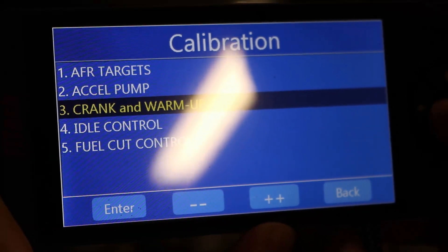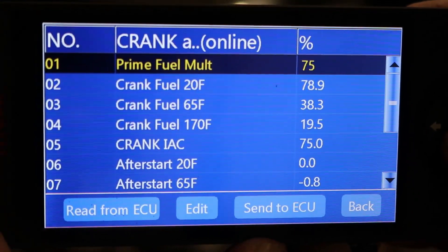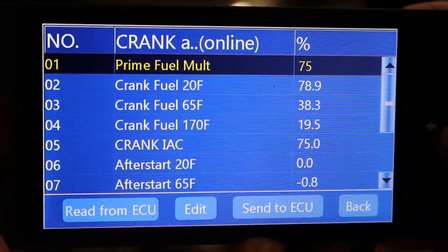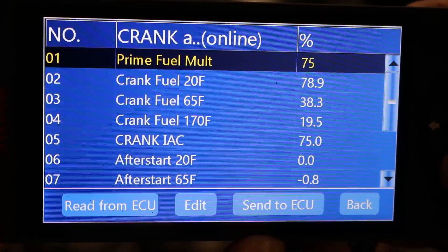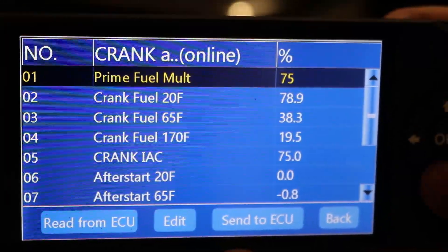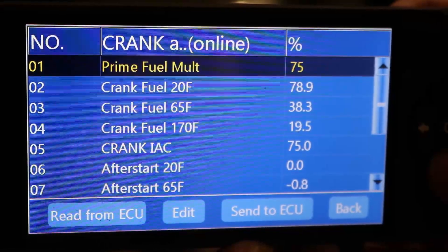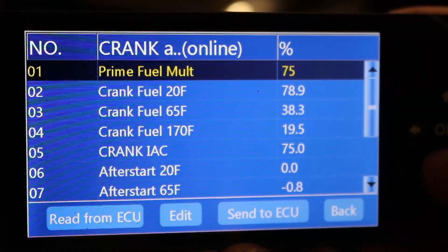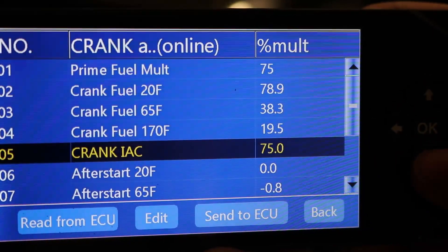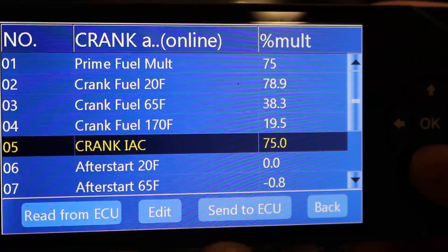Now for the crank and the warm-up, this is where I have made some changes. The prime fuel I've brought down quite a bit — out of the box it's set pretty high. I could probably turn this back up and this may help with my cold starts. It seems like this engine does like a little bit more gas when it's trying to cold start, but I think where it comes out of the box is a bit too much. Cranking IAC — that's idle air control — I have modified that. This too is a setting that I may be able to modify to get my cold starts better.